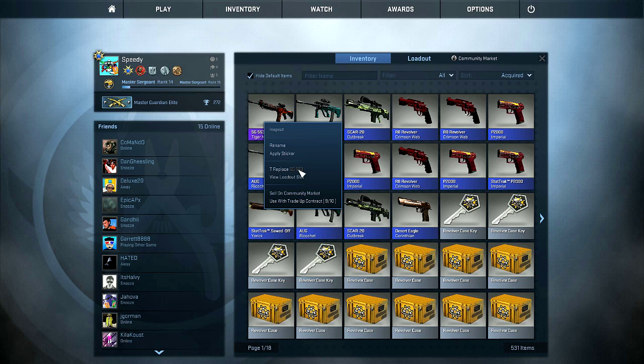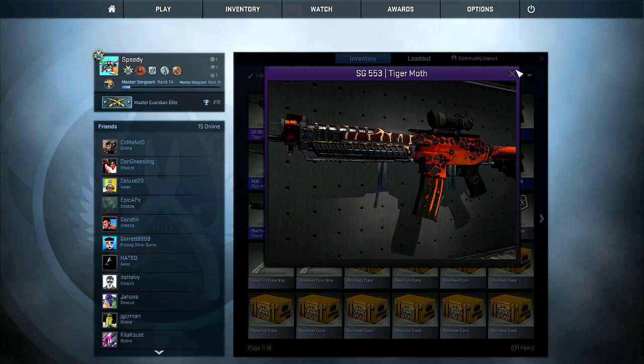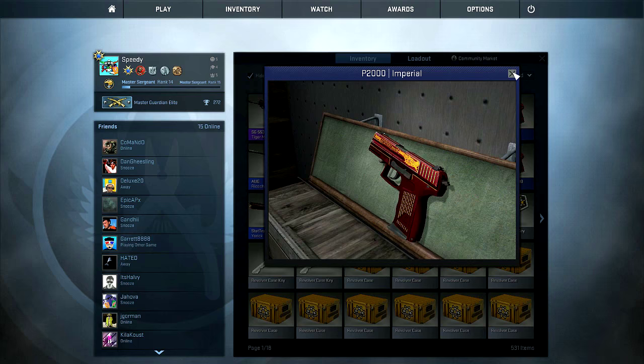I don't even have an SG on right now. Look at this fella — that's such a cool skin. I'm not really a big fan of what's going on over here, I honestly can't even figure that out. But this part looks really cool, and I like that skin. Some of these are actually pretty good. This guy's not that bad — like, if you wanted a cheaper P2K. We'll take a StatTrak purple — that's the best thing we got.